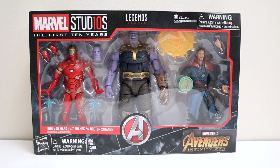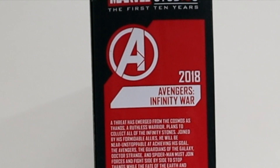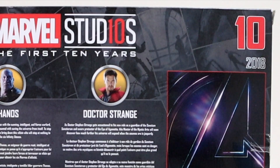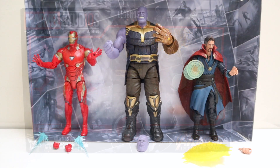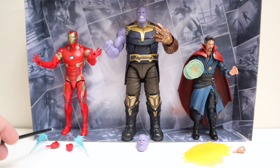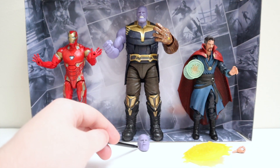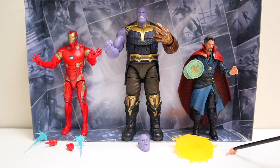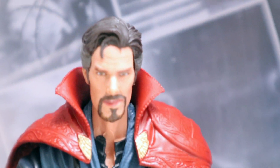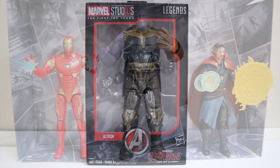The penultimate one — number ten: the three-pack with Iron Man Mark 50, Thanos, and Doctor Strange from Avengers: Infinity War. Avengers symbol in the middle. Flip to the side — number ten, Avengers: Infinity War, 2018, movie bio. Flip to the back — Infinity War poster on the right, pictures and bios of Iron Man Mark 50, Thanos, and Doctor Strange, plus the build-a-picture. Opening them up — Iron Man comes with two alternate fisted hands and two blue clear blast effects. Thanos gets an alternate closed-mouth head. Doctor Strange comes with a shield effect piece and an alternate hand to hold it — Benedict Cumberbatch's face looks pretty good. If you push the button on Iron Man, he actually lights up — that's really cool.